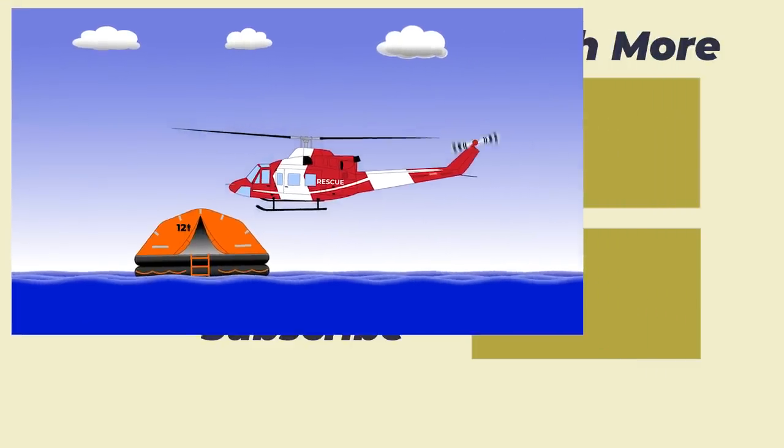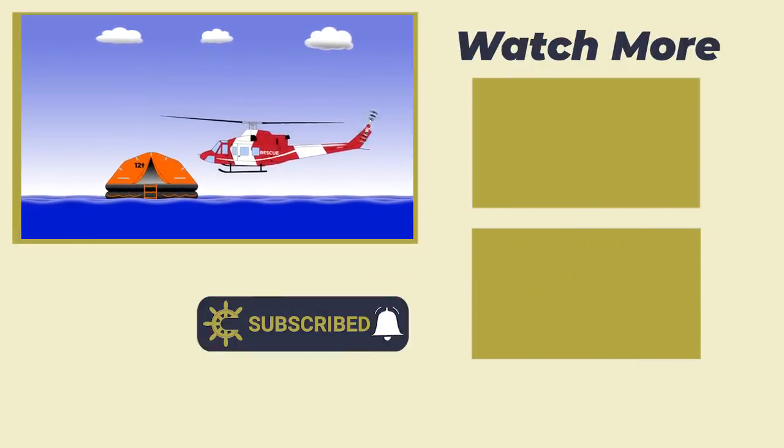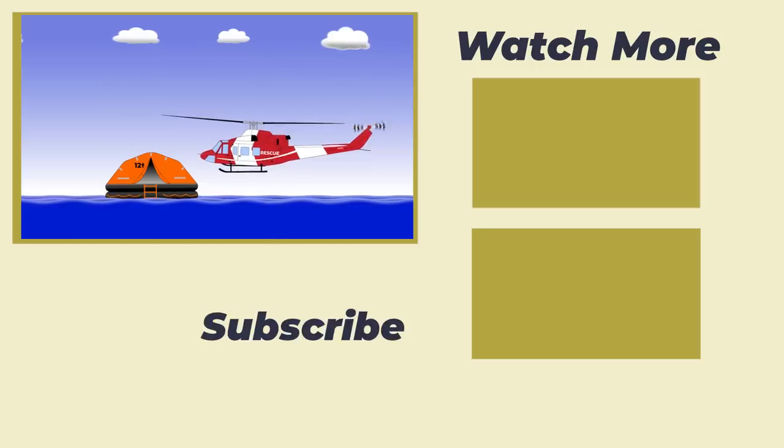And that brings us to the end of today's video. Hopefully you found it interesting and maybe learned something new. For more videos like this every other Friday, be sure to subscribe right here on the channel. Until next time, thank you for watching and goodbye.